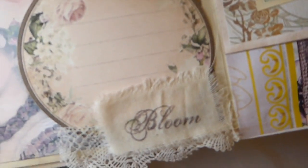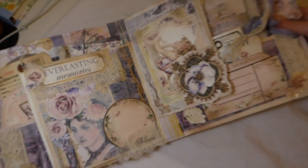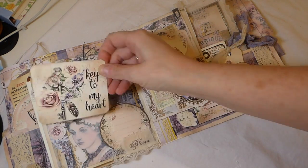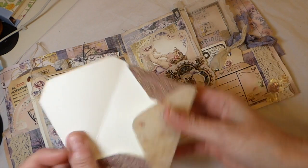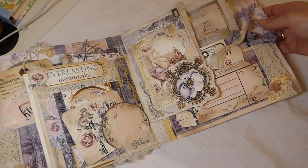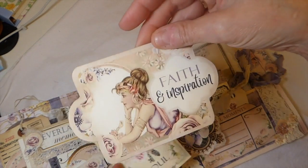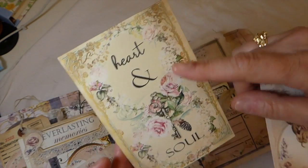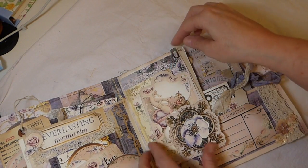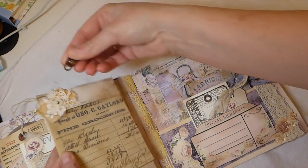On the back here I've done some more stamping, more vintage lace, some fussy cutting going on, and another little tuck spot. There's another journal card from the kit, and then one of the tiny envelopes from the kit — I've left that one so you could do journaling on it. Over here I've created another tuck spot with a tag from the kit and one of the journal cards.